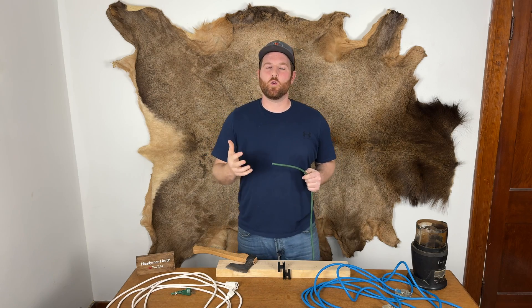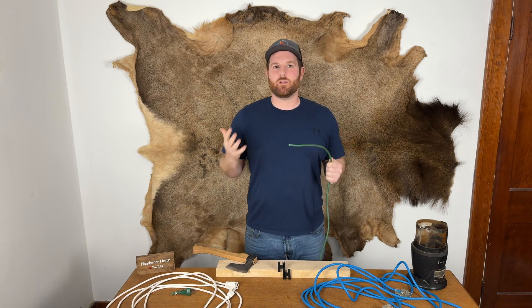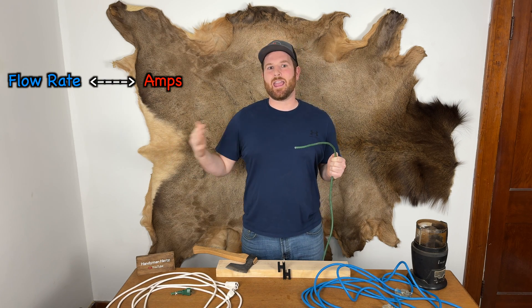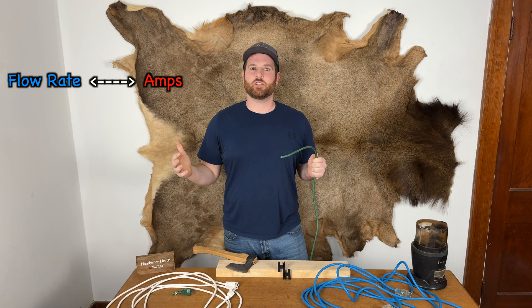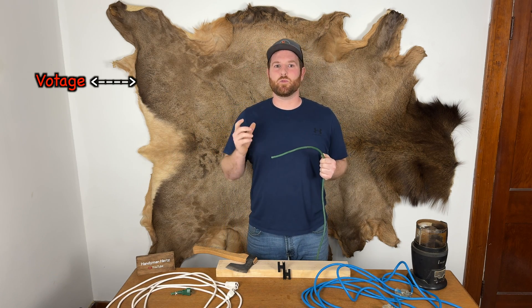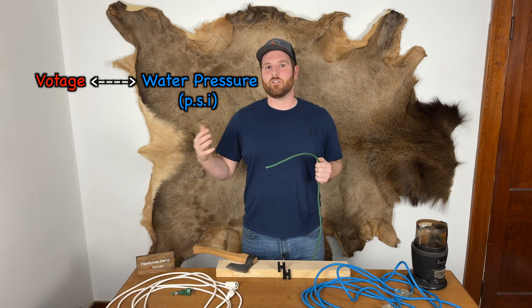Now let's talk about cord length, but first let's simplify electricity. I like to think of electricity as water. The flow rate, or gallons per minute, is like the amps — how much electricity is flowing through the device. The voltage is like the pressure, or how strong that flow is.